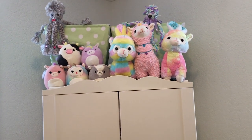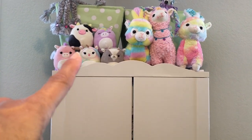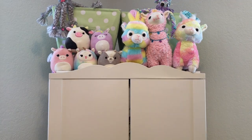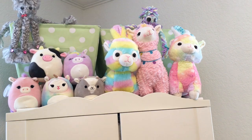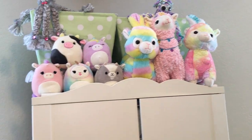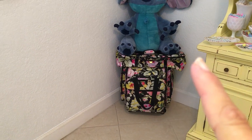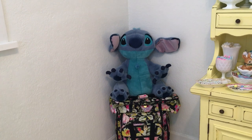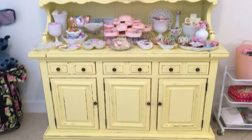I have these stuffed animals I got for dirt cheap — I think they were 97 cents and a dollar seven at Walmart, like 90% off after Easter because the llamas didn't sell. I also have my Anna Griffin tote, one for my Cricut, and my Stitch — I love Stitch.